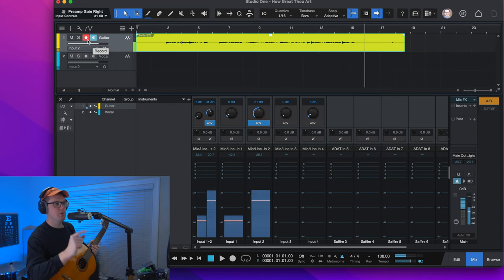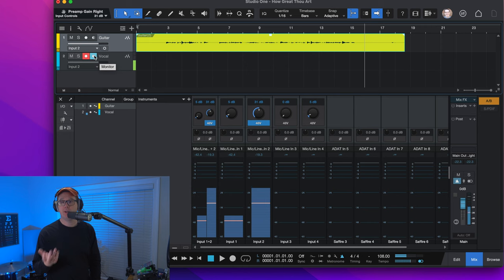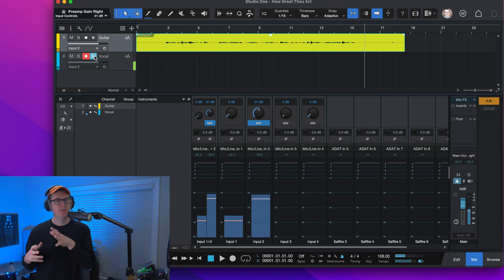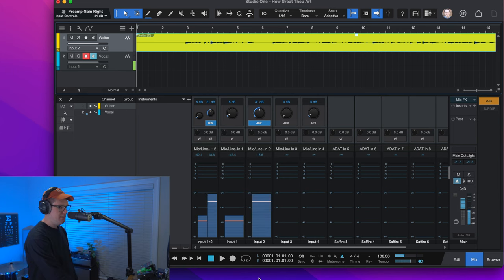Now I'm going to switch from recording guitar. I'm going to click the record button on the vocal track — I've now enabled recording for the vocal. One thing I want to mention is that this button next to record, called input monitoring, may need to be toggled. A lot of audio interfaces have their own console software that runs separate from Studio One. If you have a Universal Audio interface, they have a console app where you can enable and disable input monitoring. Now let me go ahead and record a vocal here, singing a little bit of How Great Thou Art. I'm going to hit the arrow key to go back to the beginning of the song, make sure my vocal track is selected, and then hit record.